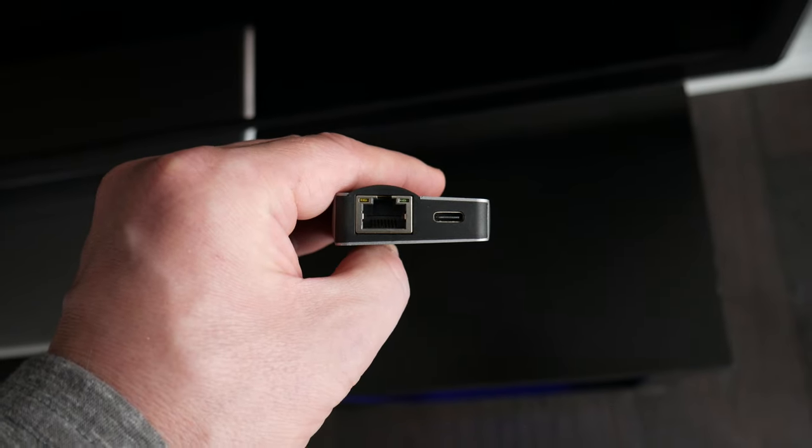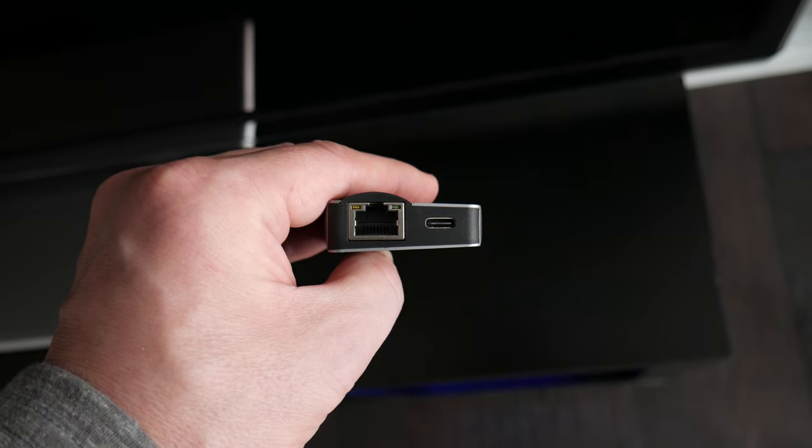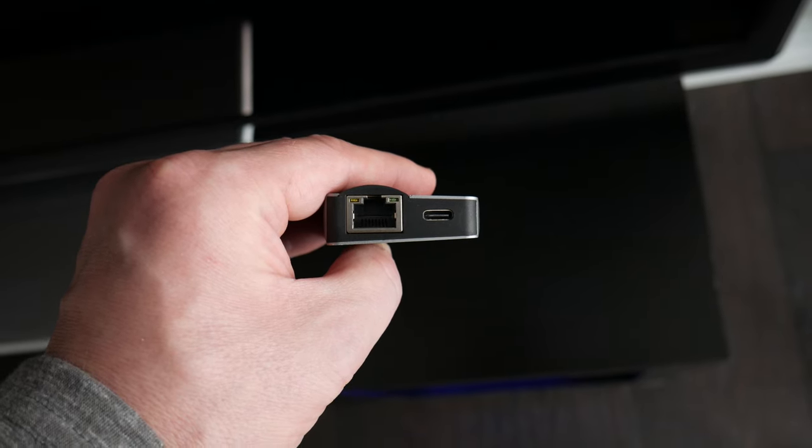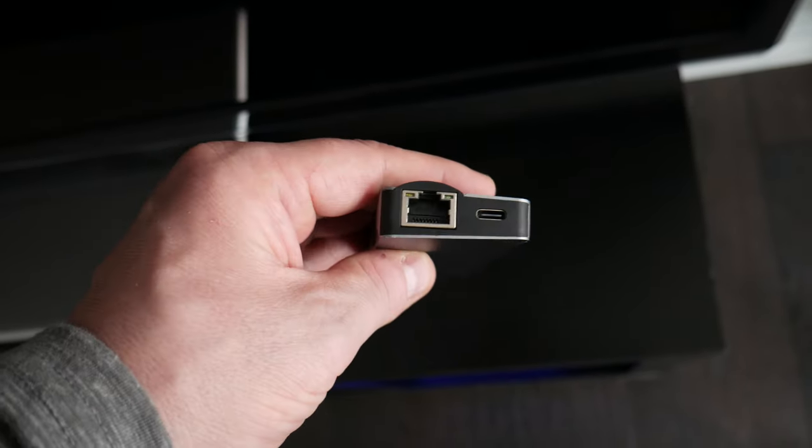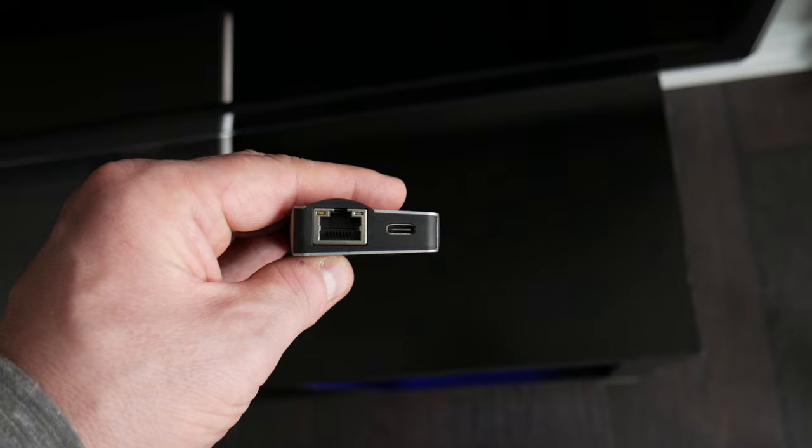On the end it has a one gigabit per second ethernet port. And then it has a USB-C port, but that's a power charging port up to 60 watts — so you can actually charge your MacBook off of that. Really cool and really nice for the cost.